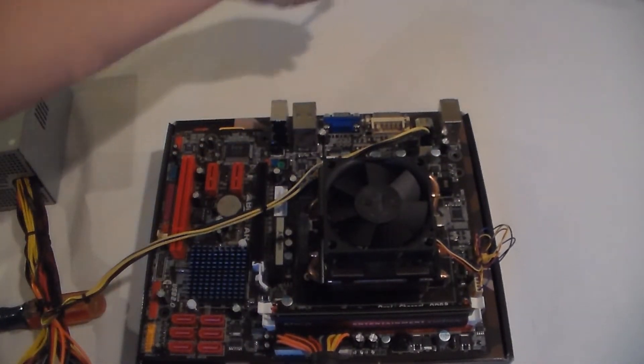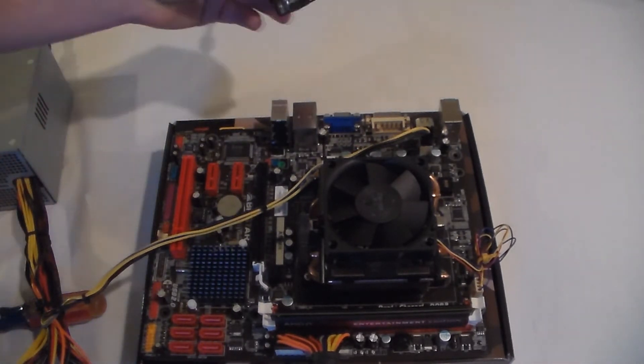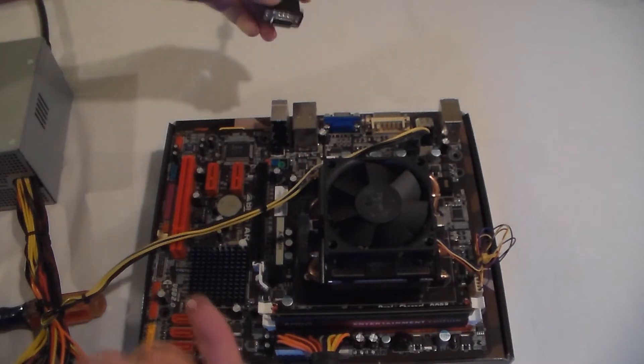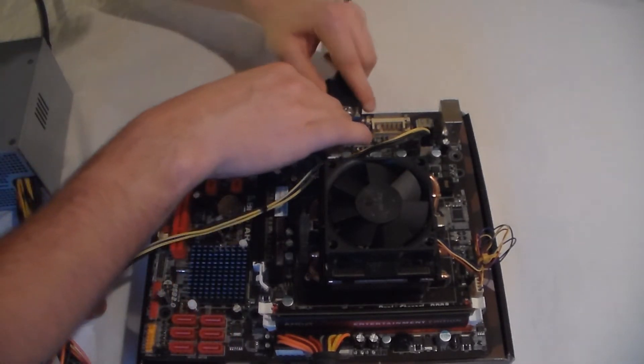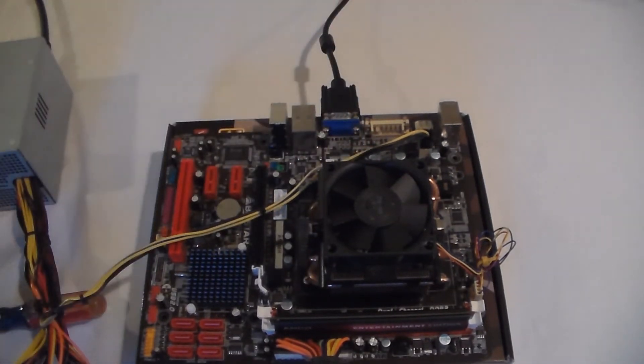Now you're going to want to plug your video into the back of your motherboard, or if you have a dedicated graphics card, plug that in instead. You'll also need to power it. Just plug that in — it'll be going to the monitor.